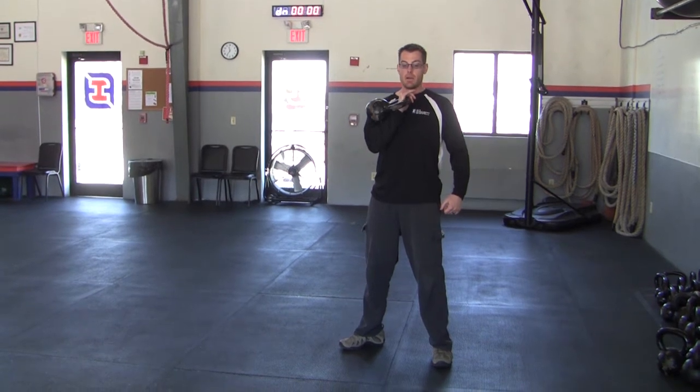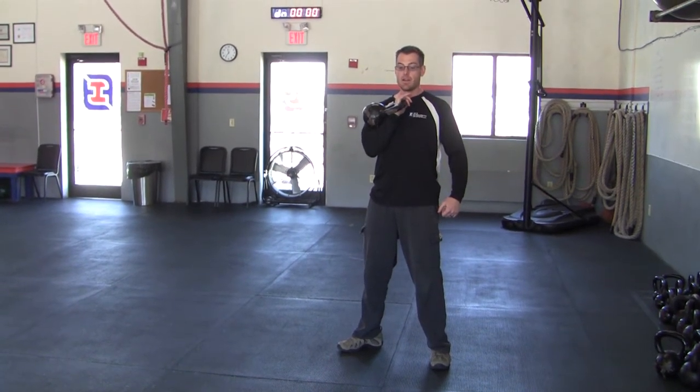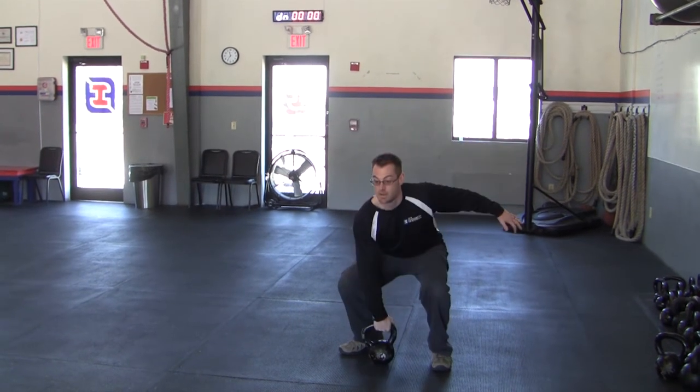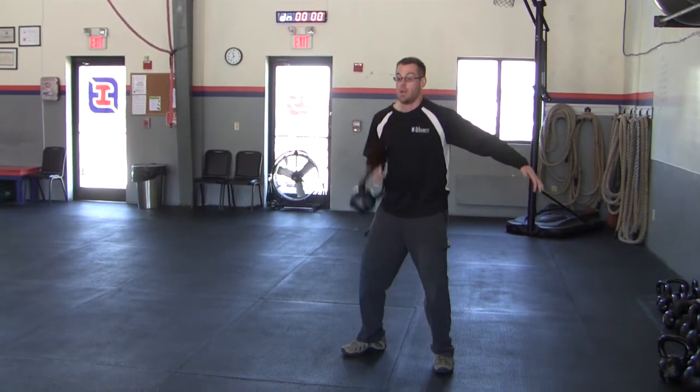As you descend, decelerate that weight on the way down — you don't want it to just slam you down. Keep it nice and smooth: exhale up, inhale down.